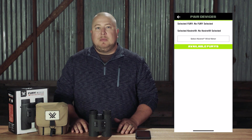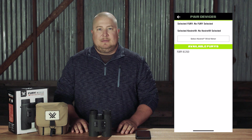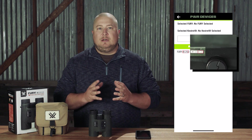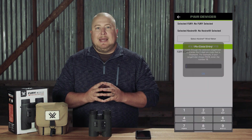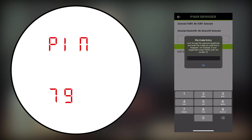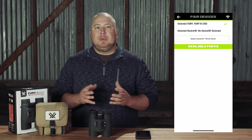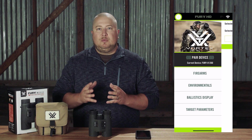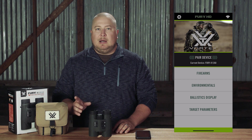Look through your Fury AB and make sure that the display is on, then select your Fury from the available Furies list. If there are multiple Fury ABs in the area, select the one that matches the last four digits of the serial number printed on the bottom of the right barrel near the battery compartment. The app will then ask you for a PIN. Look through your Fury and you will see a two-digit PIN code. Enter this code into the app and the Fury AB will pair. Your Fury AB and serial number will now appear with a green checkmark next to it at the top of the Pair Devices page. When you back out of that page and return to the main menu of the app, you should see a Wi-Fi symbol in the top right corner of the screen.